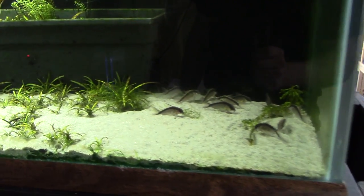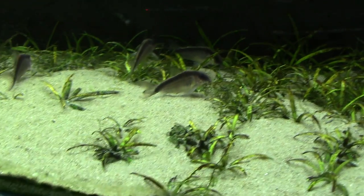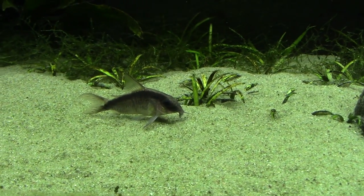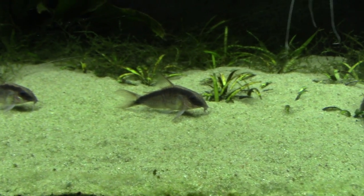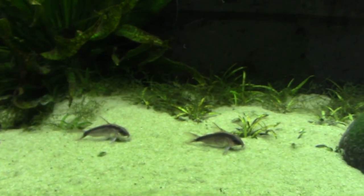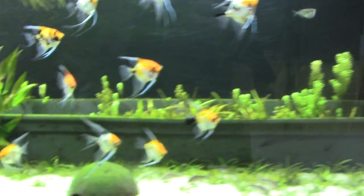On the bottom we have a whole bunch of skunk cories — Corydoras arcuatus. These are fantastic, fun fish and they look great on a light substrate like this. On a dark substrate their body will darken and that awesome skunk stripe becomes hardly visible, so the light sand really shows them off.